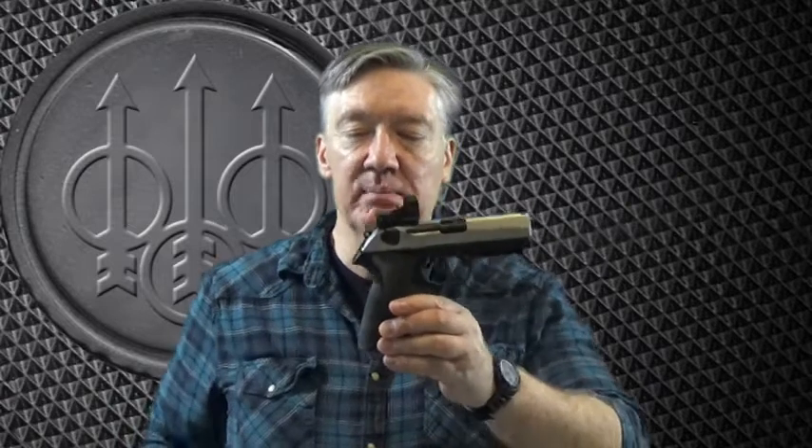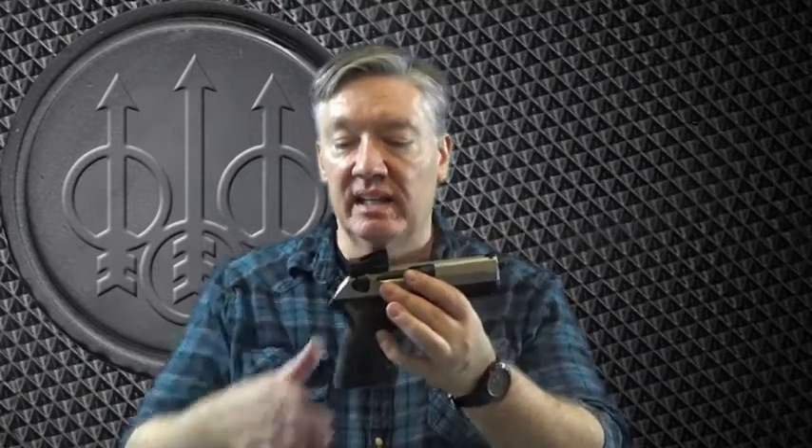The grip texture also gets 2 out of 12. If you notice, I have some grip tape on here — this is Talon grip tape, the most aggressive option. I really like an aggressive grip tape, especially for competition. The original grip is not very good at all; it's very slick on the sides with some texturing on the back and front but not much on the sides. I put extra grip tape on it and also added the extended back strap, which really fills up my hand and gives me a great purchase on the firearm. But the original grip only gets 2 out of 12.